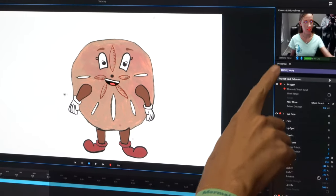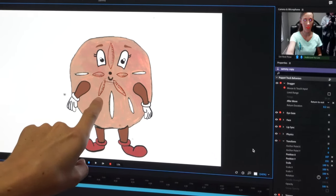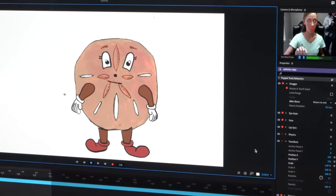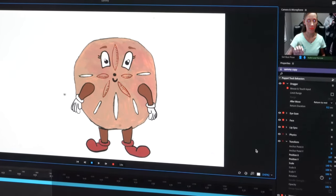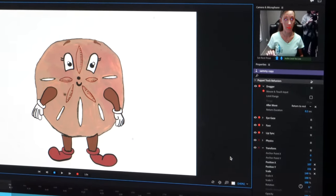So now you can see how it's reading my lips. When I talk, he talks. And when I blink, he blinks. And when I raise my eyebrows, he raises his eyebrows.